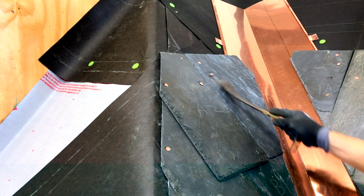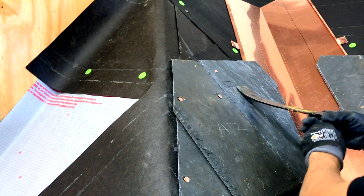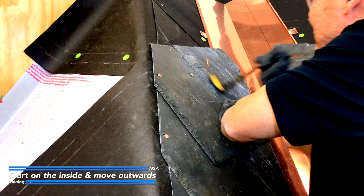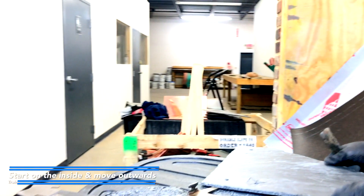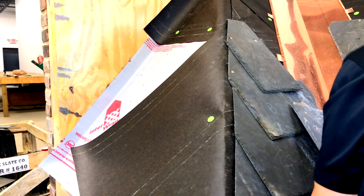John is carefully taking the nails out to avoid breaking the slate. Probably the best tool to use would be a pry bar. You stack them in order from the valley slates out and from the top to the bottom, that way they are in order when you put them back in.